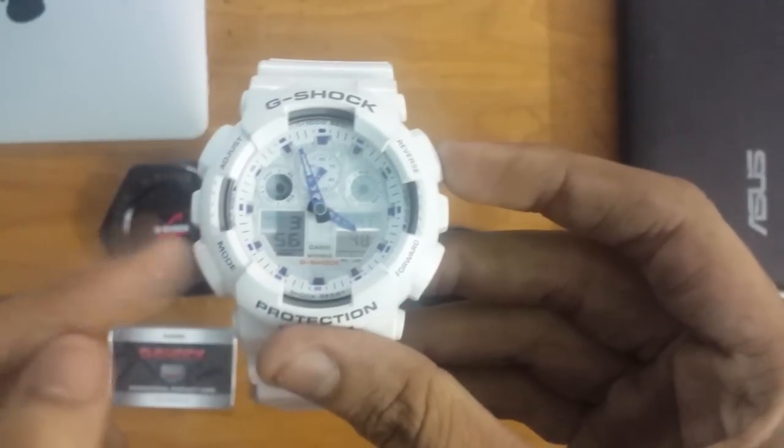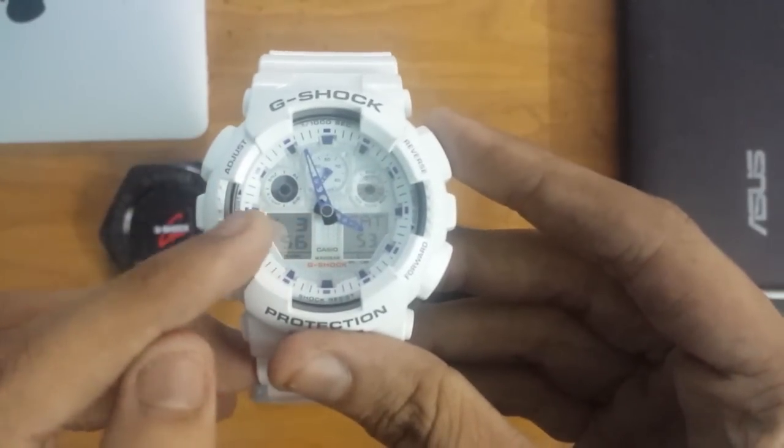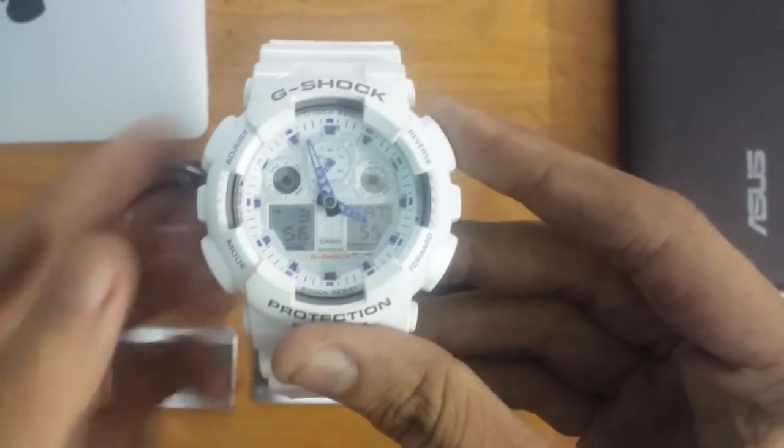Let me show you the modes: mode, adjust, reverse, and forward. Right now I'm set to Indian time — that's 3:56. You can set your time using these buttons.